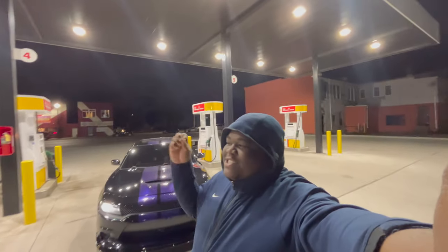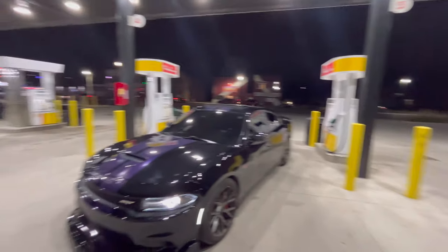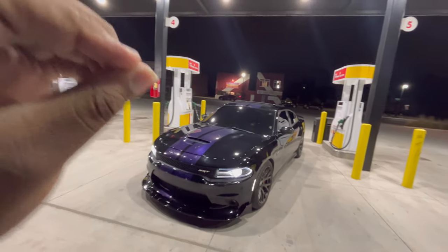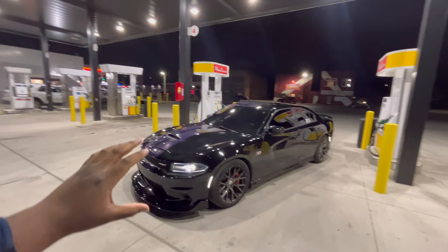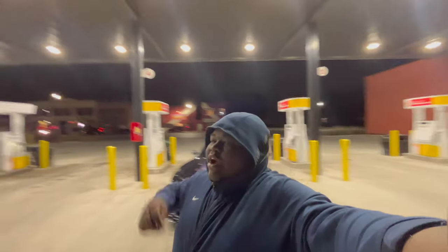We just installed the gloss black splitter! If y'all haven't liked the video, leave a like. Here we go — the gloss black four-piece splitter. Oh my god, Pack a Punch Performance — everything is going to be in the link inside the description. I gotta get a thumbnail because this looks crazy. I'm excited and amazed at how it came out. The build is definitely coming along very smooth. I'm so excited we did this to the car. I want to get side skirts, diffuser, and stuff like that soon.